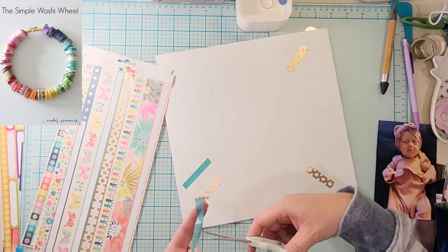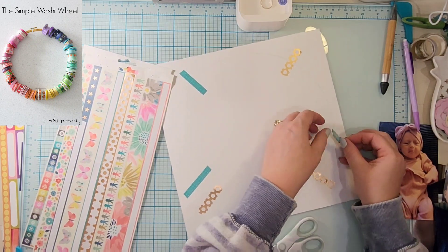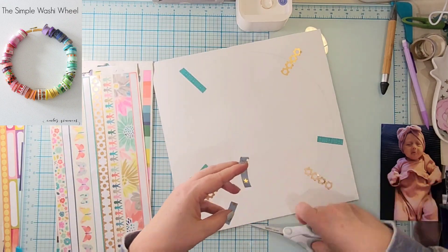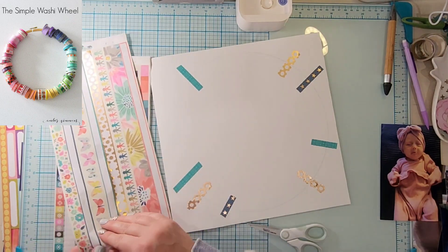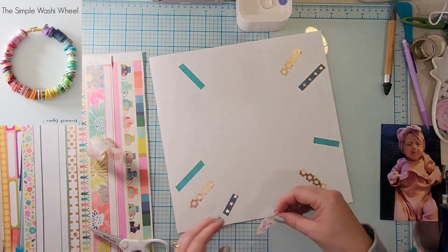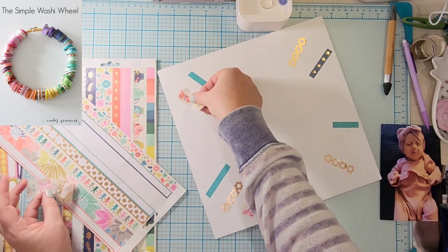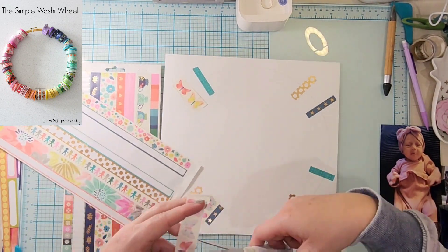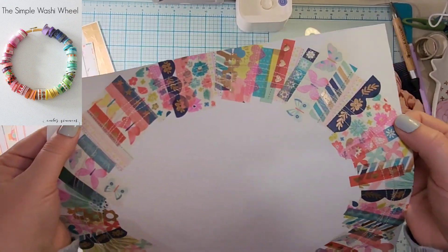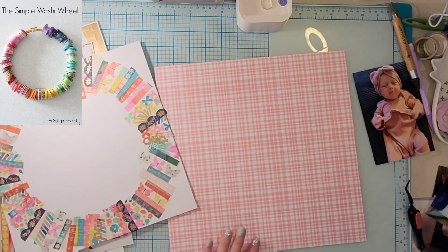This is not going to be in rainbow order — this is going to be random. I'll show you a little bit of my randomness and then go off screen to finish. I don't think I used any other washi tape other than what was from this book, which is super exciting. Then I'm going to take it to my sewing machine and do a messy circle all the way around to hold it down, because sometimes washi tape holds and sometimes it doesn't.